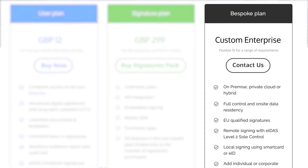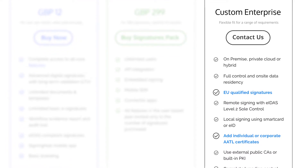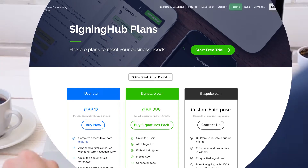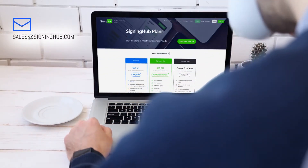Specialist service plans for creating EU-qualified signatures and Adobe AATL signatures are also available. Contact us to learn what these entail and their pricing structure.